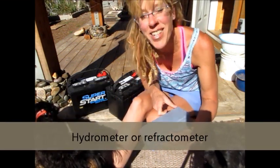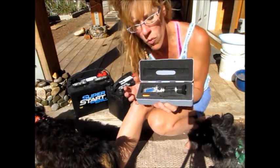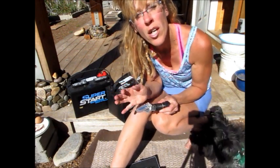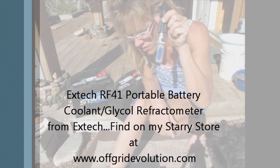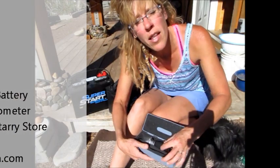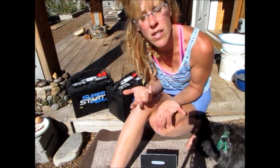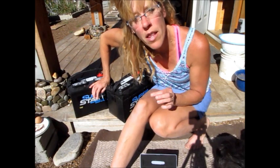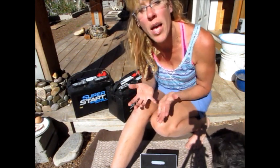As part of that care and maintenance, you want to purchase either a really good hydrometer, or what we use for our 6-volt system, this refractometer — an X-Tech. For a little bit more, I would actually go with something like this. It's a little more accurate, and even with a small system, accuracy is really important for battery maintenance. You can find it in my Starry Store. Also, temperature control matters just like your car battery — extreme cold and extreme heat aren't good. Even with only two or four batteries, store them somewhere without extreme temperatures, and make sure they are properly vented, because even two batteries can give off some gas.